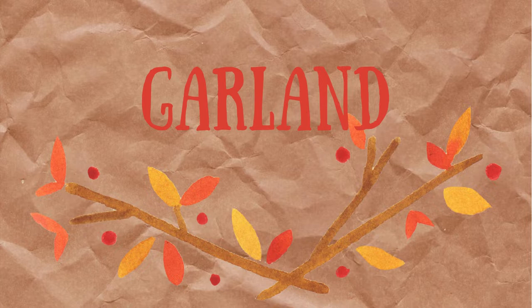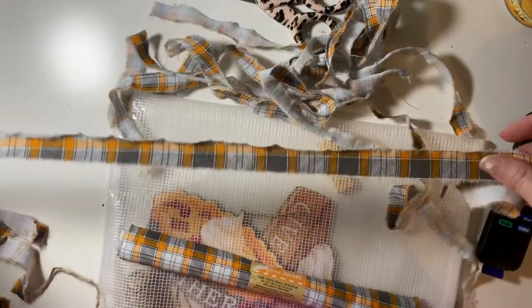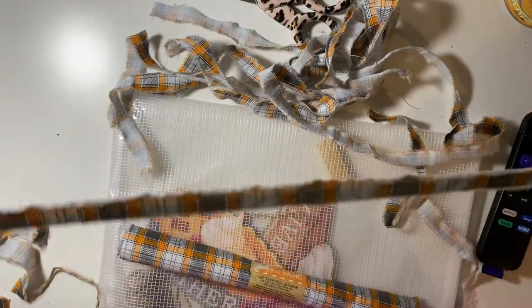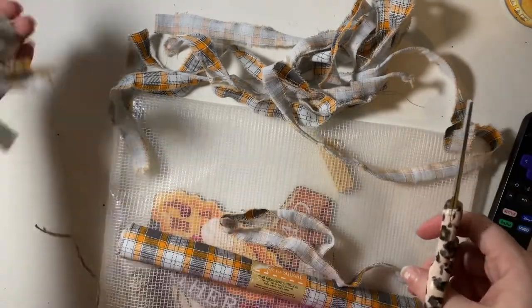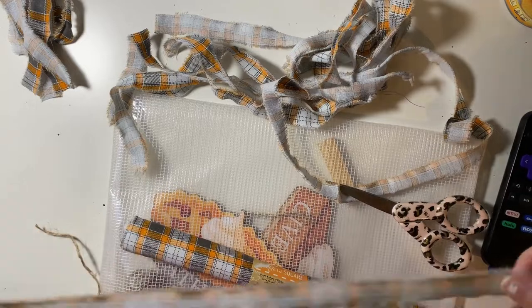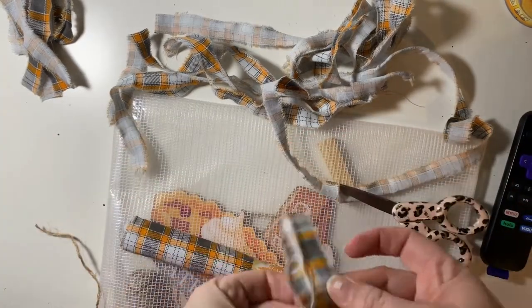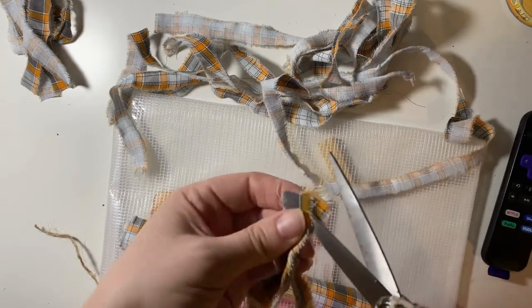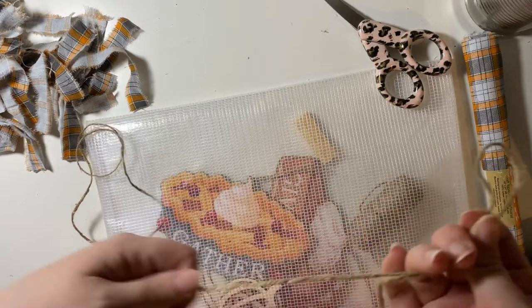My first project is a cute fall garland. The first thing I did was take this fall plaid fabric from the Dollar Tree and rip it into roughly half-inch strips. I didn't measure — I just cut a little piece at the end and ripped the rest, then cut those into quarters. The quickest way I found was to fold it in half, fold it in half again, and then make two snips.